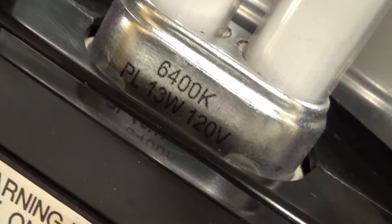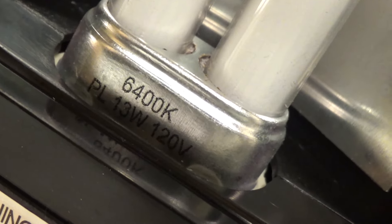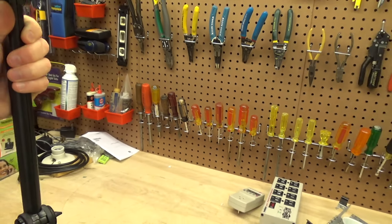The bulb itself is a PL 13W 120 volt bulb. It's 6400 Kelvin, which in my opinion is a kind of obnoxious color for a desk light.